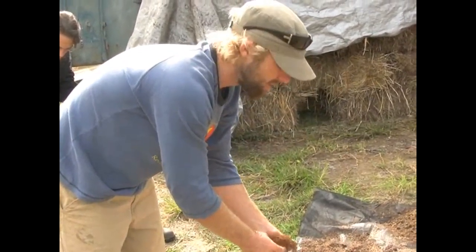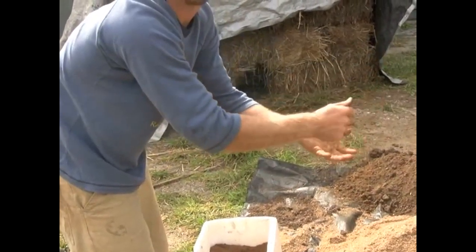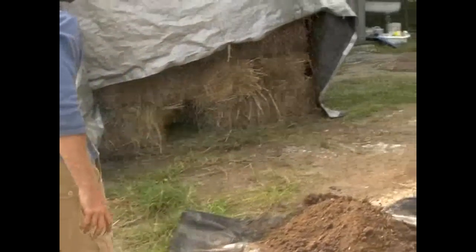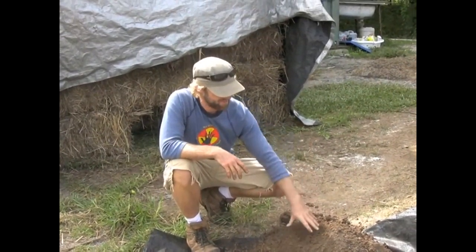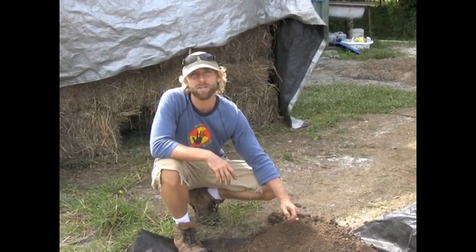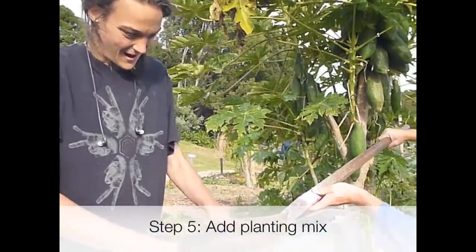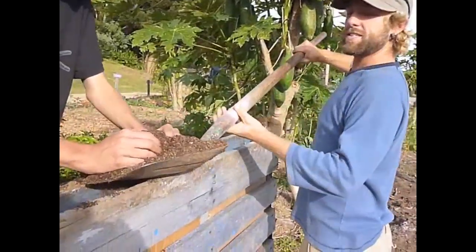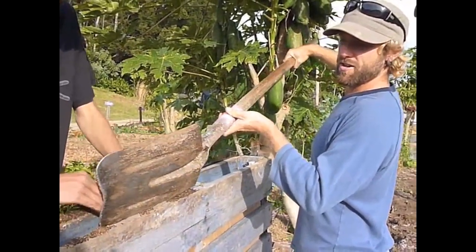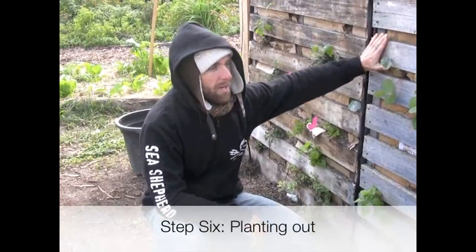It should be alive with bugs. Coco peat is added here for water retention. We also have sand, which helps with drainage, and the soil mix itself is good old dirt which provides the minerals we need. Our mix is: five parts compost, four parts sand, one part soil, and one part coco peat.